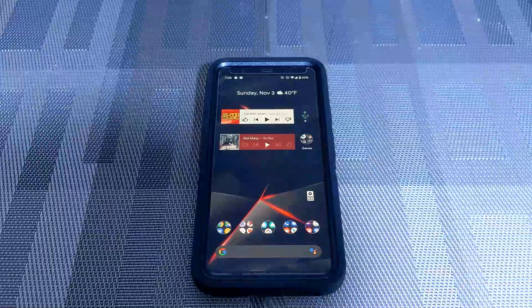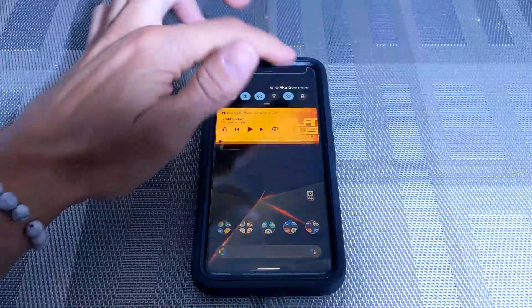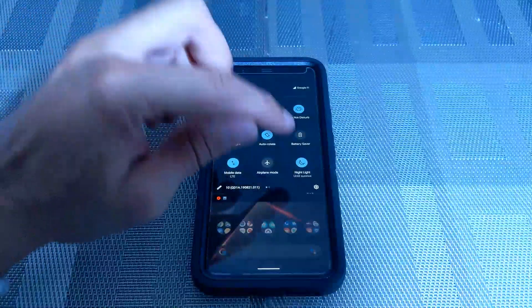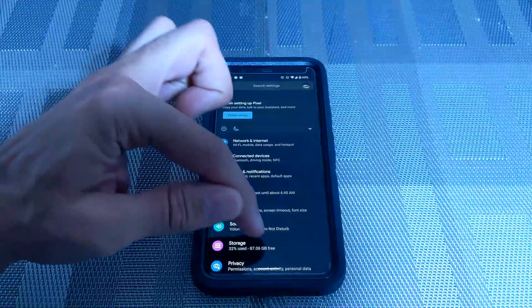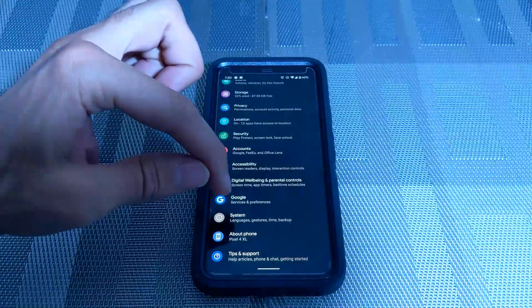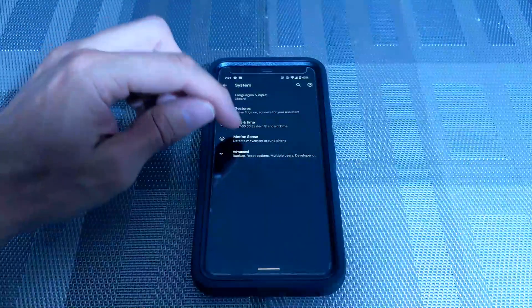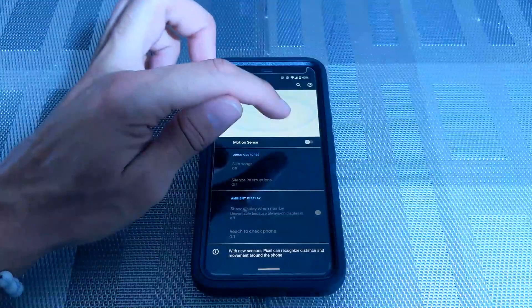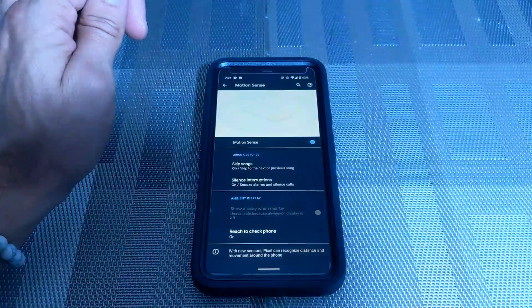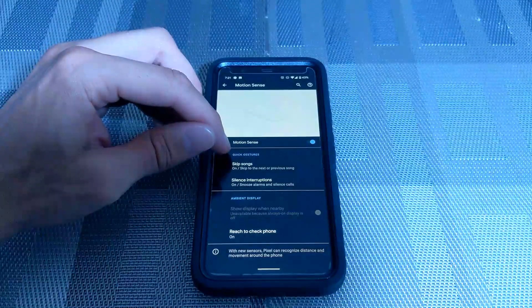Here we are on the Pixel 4XL home screen. We're going to pull down the dropdown menu and click on the settings gear. We're looking for Motion Sense, so we'll scroll all the way down to System and click on that. You'll see Motion Sense right here — we tap on that and we have a slider to turn Motion Sense on.